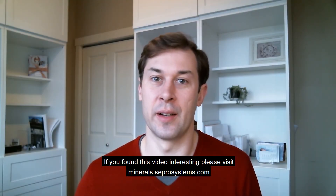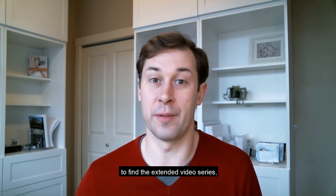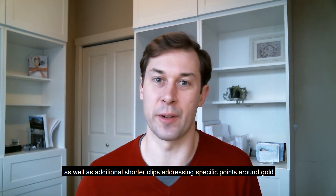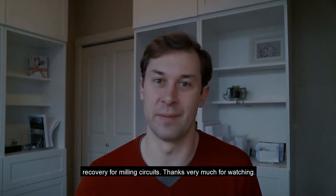If you found this video interesting, please visit minerals.seprosystems.com to find the extended video series, as well as additional shorter clips addressing specific points around gold recovery from milling circuits. Thanks very much for watching.